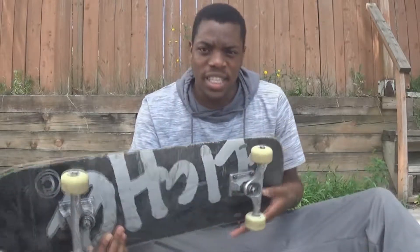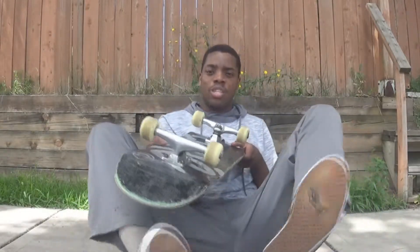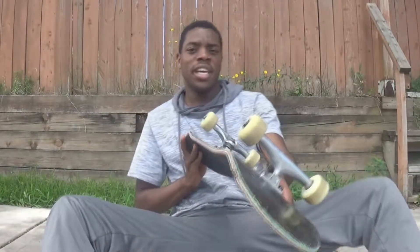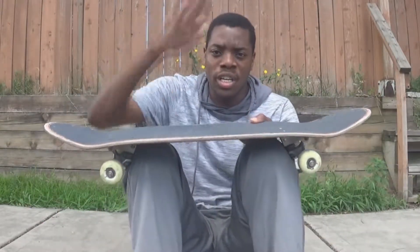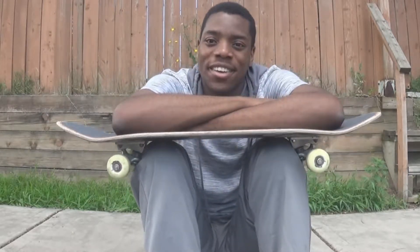Get your feet out of the way because the board is going to go in between your legs — eagle spread them as you're doing the trick, keep your feet out of the way. As the board comes around, you'll want to start to crunch your feet in. As you see the grip tape come around, stomp it down and then roll away. That's how the hard flip is done.